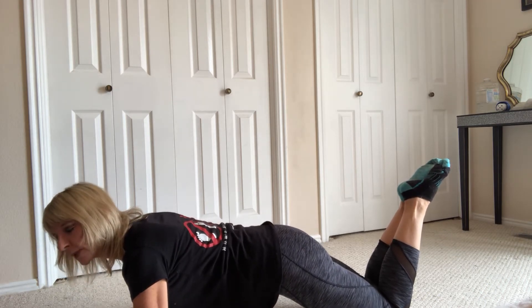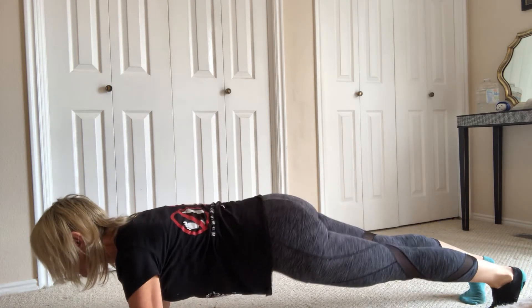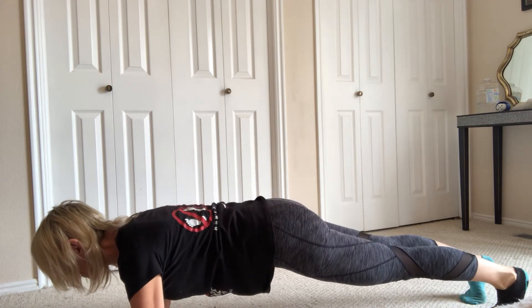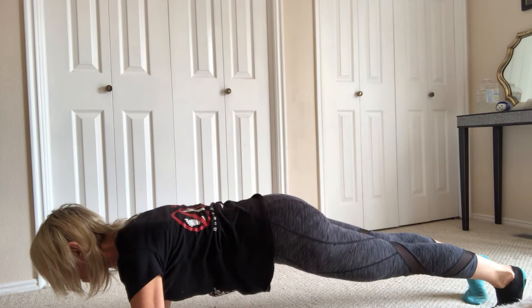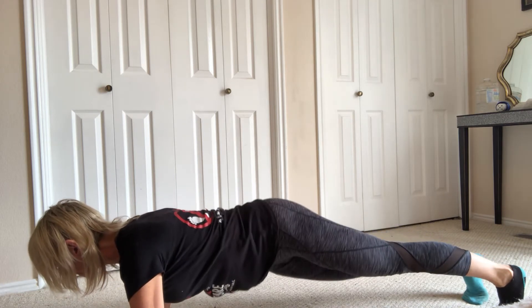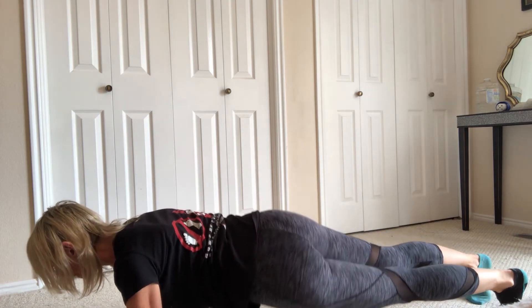Now we're going to do an oblique twist. If you're in advanced, you're back up on your feet. You're going to inhale, take your hip to one side, pause, exhale back. Inhale, go to the other side, pause, exhale back. You're not going to move your feet. You're not going to move your head or your shoulders. You want to make sure that you're set in that position, exhaling on the way back. Keep on going with that.